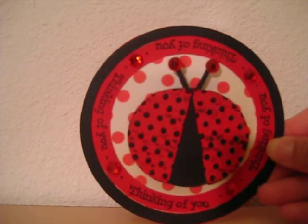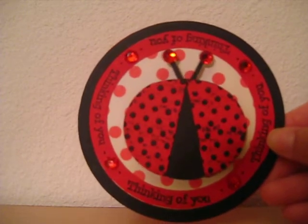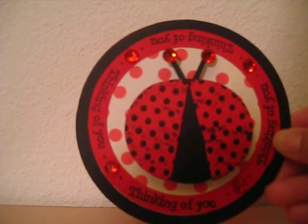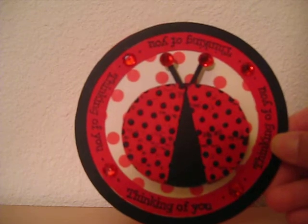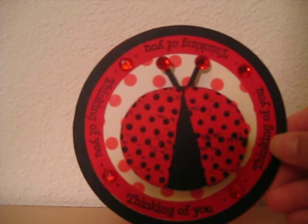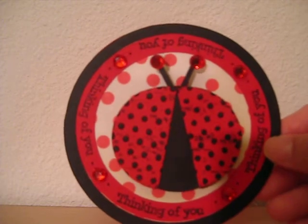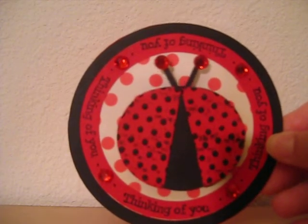Hi everyone, this is Linda with Fancy Framework. I wanted to show you the card that I made for the MS Blog Hop that I'm doing over on my blog at www.fancyframework.com. A bunch of us are making some projects and some of us are auctioning off our projects, and all the proceeds will be going to the National MS Society. Go ahead and head on over to my blog and check out what everybody has made.